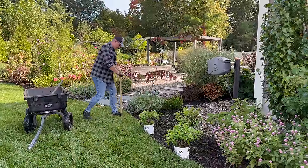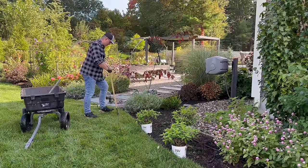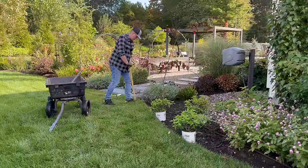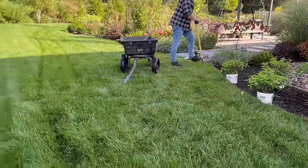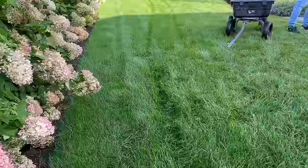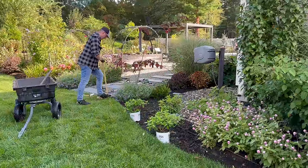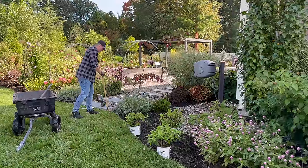We don't want to dig too much of this part of the grass out because on this side of the house it's one of our only kind of flat spots for walking. It drops off quite a bit here towards the hydrangea hedge, and that can be a little bit of a hazard if people aren't expecting it. Whenever we escort people around the garden, we always point that out.